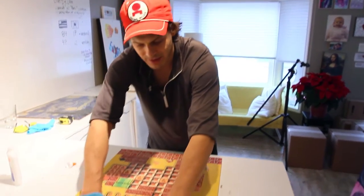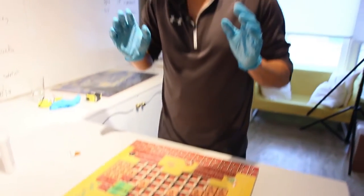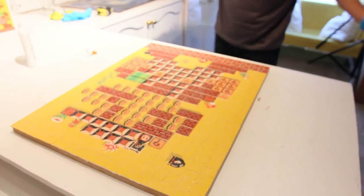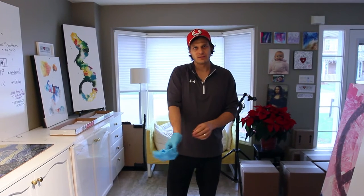For today, this is all that we're going to do because we're going to let this dry overnight. And then we'll come back tomorrow and we're totally ready for the final resin coat. Done! And we'll see you tomorrow.